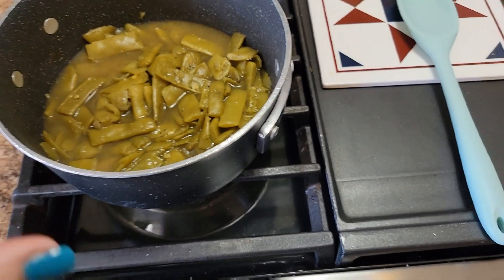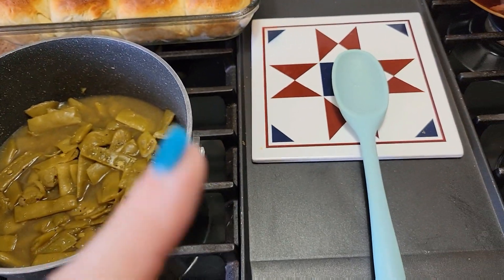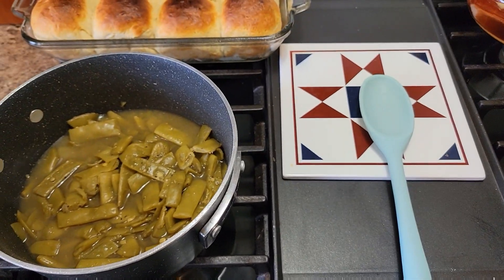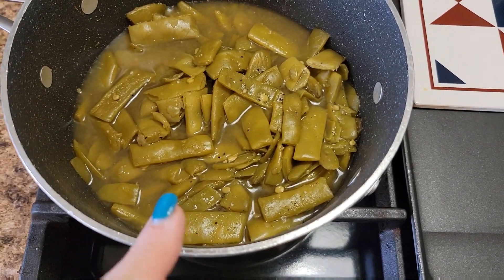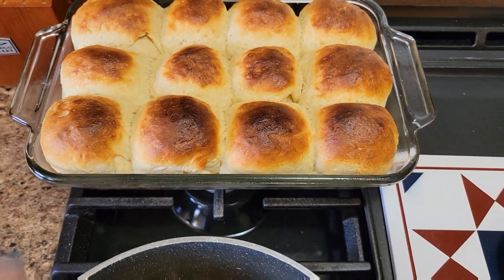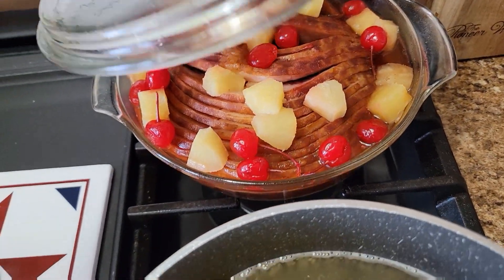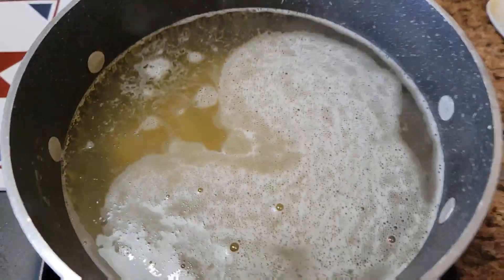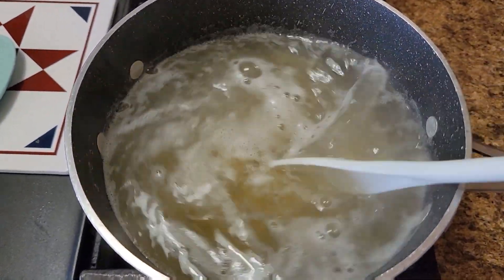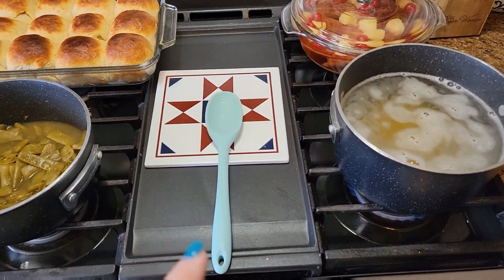So for this evening's dinner, I wanted to do like a mini Easter dinner. I had to film some things for another collab, so I went ahead with it and now we're combining it into a dinner. I have some green beans, some homemade sourdough rolls, a ham that I've already cooked, noodles boiling for homemade mac and cheese, and I've just put some deviled eggs in the fridge. That's going to be dinner tonight.